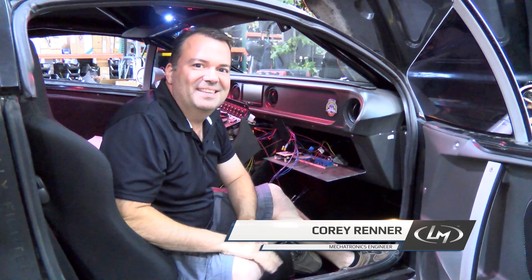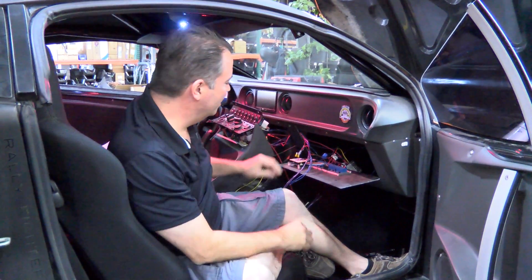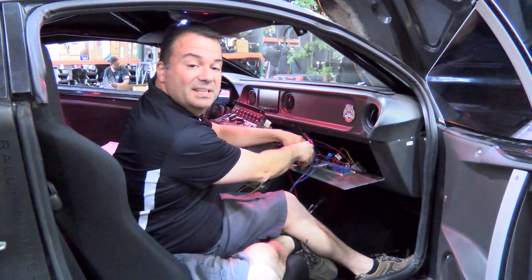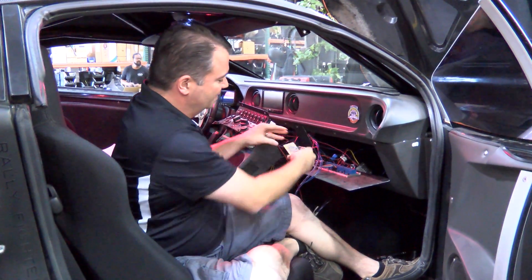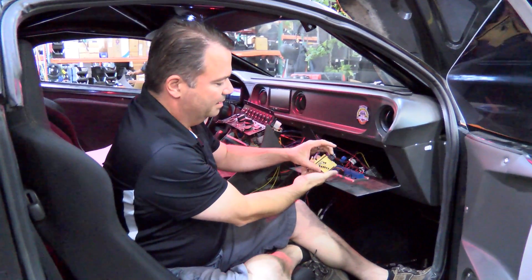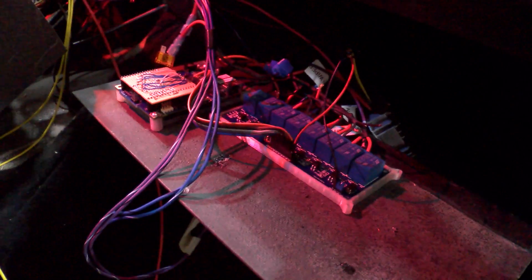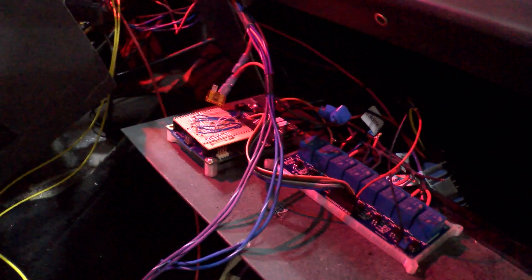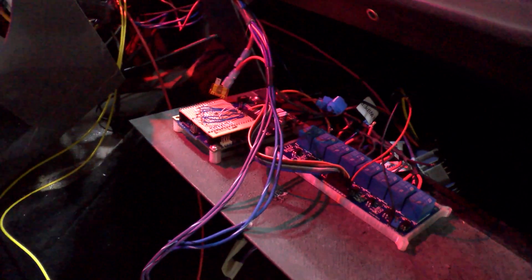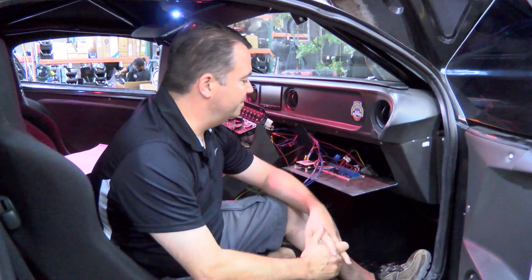Cory here from Local Motors, working on the connected car. We've got a Rally Fighter here that's all torn apart. What we're playing with is the Intel Galileo board right over here, and sitting on top of that we've got a little translator board connected up to this relay panel. With this we're able to control a bunch of different functions of the car — the lights, the windshield wipers, hazard lights, and various other things.